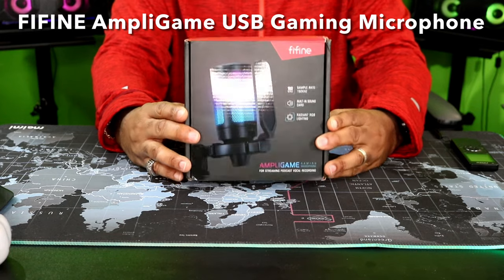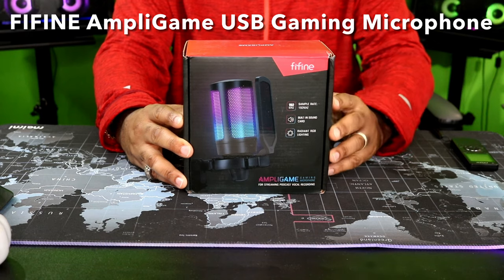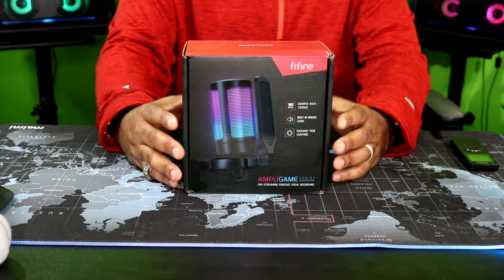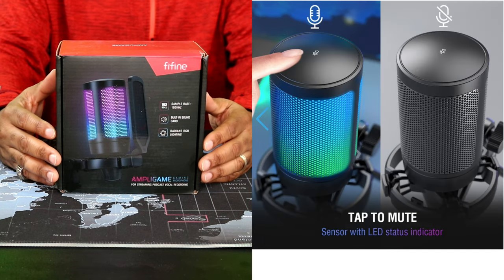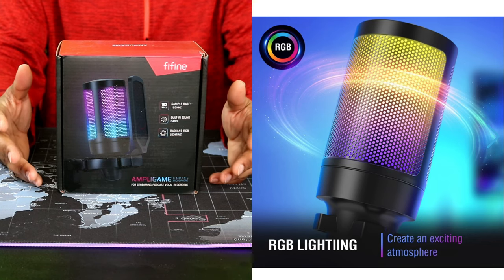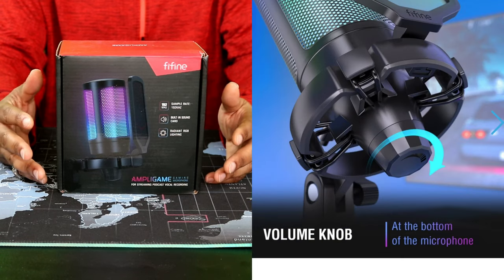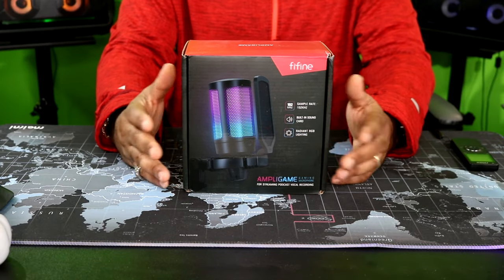Today we're going to be taking a look at a USB gamer microphone from a company called Fine Fine — the Apple gaming microphone. Let me run down a few things from the website. The gamer USB microphone for PC, PS5. It has a Fine Fine condenser mic with quick mute, RGB indicator, tripod stand, pop filter, shock mount, game control for streaming, Discord, Twitch, podcast videos, etc.